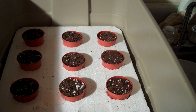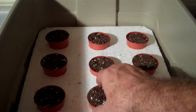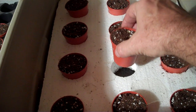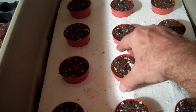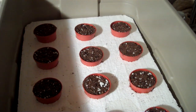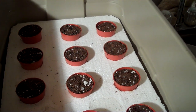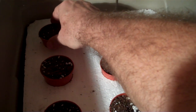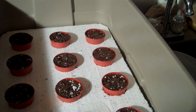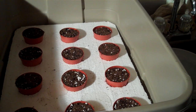We put one seed per container and the containers were set into the water. The container is sitting in about a quarter of an inch of water. You can see it's floating around in there, moving around on the waves we created. We find this system works pretty well because it keeps the pots from tipping over.